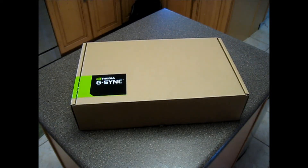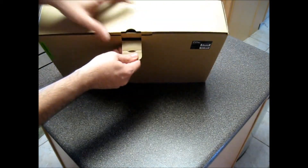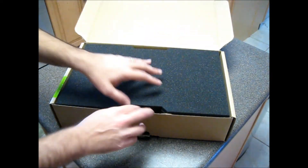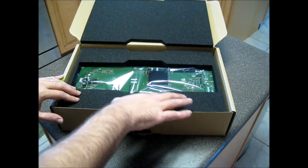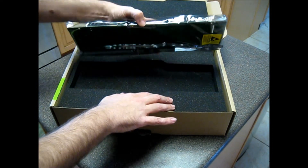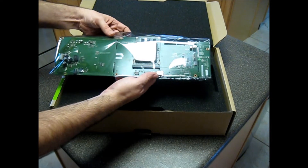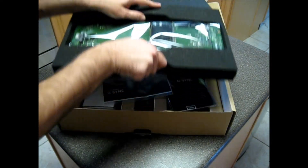What we're looking at here is one of the world's first NVIDIA G-SYNC kits. Maybe not the world's first, but these are definitely something that are brand new. We've just got mine today. This is the actual Scalar ASIC that'll go into the ASUS VGT48QE. So we'll pull out all the old electronics and put this in — that will give us G-SYNC.